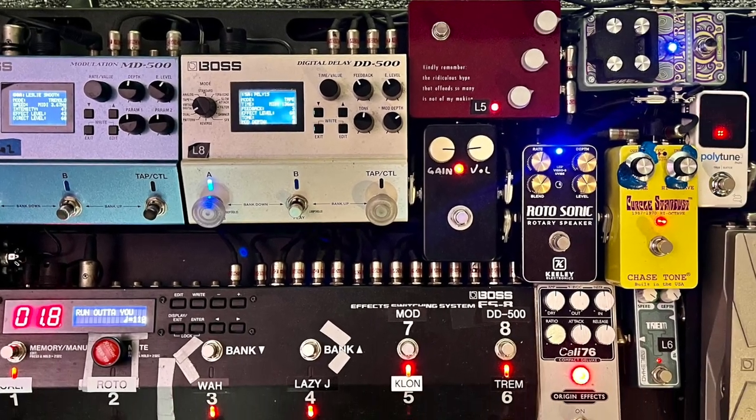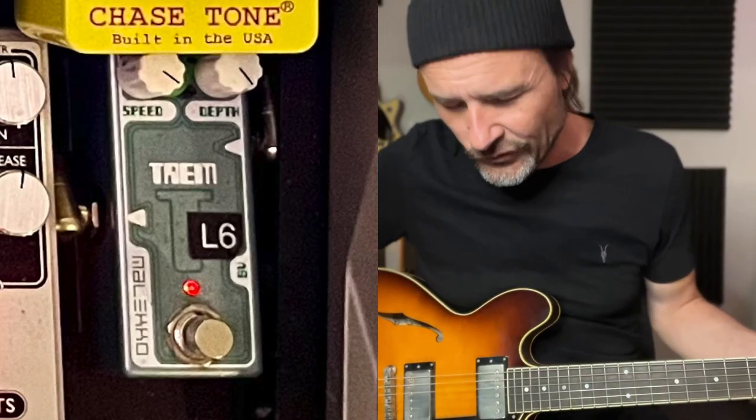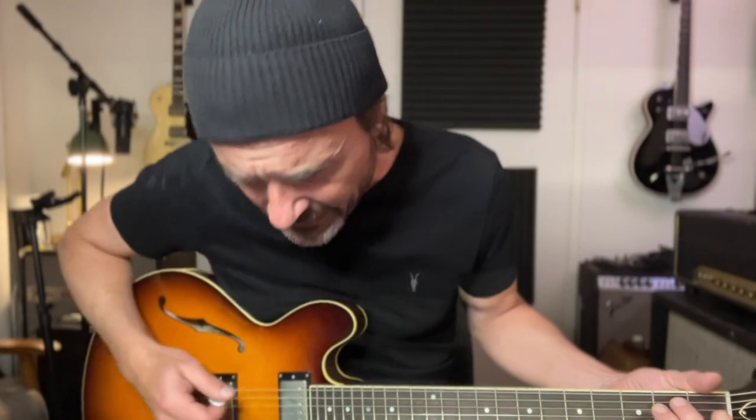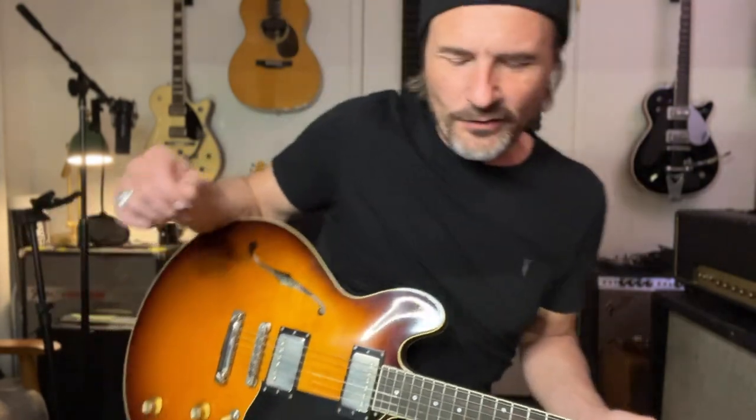Next to the volume pedal is a tiny little tremolo pedal. It's a super cheap tremolo called Malaco, I think, and I just have it on one setting. I always liked that tremolo for some reason — I have it on the same speed and it feels like it gives a slight dB boost when I turn it on. I like it, so it's in the switching system after the drives.